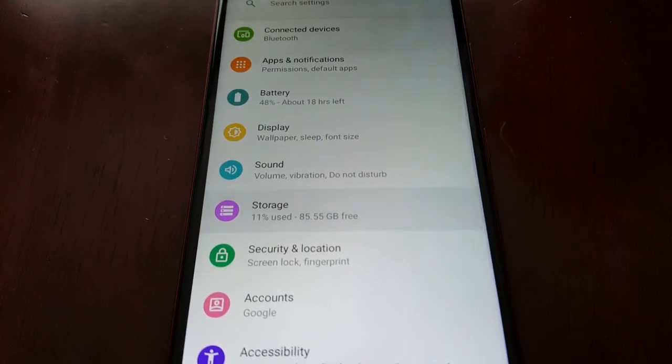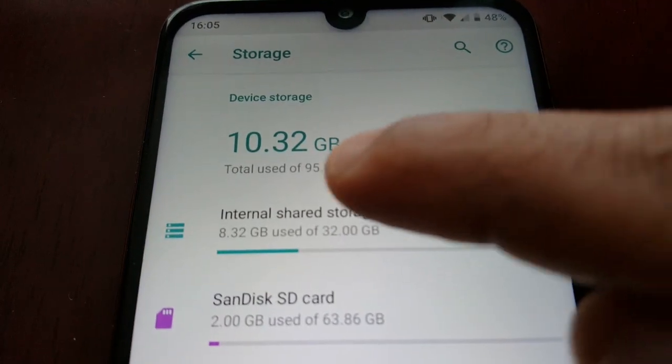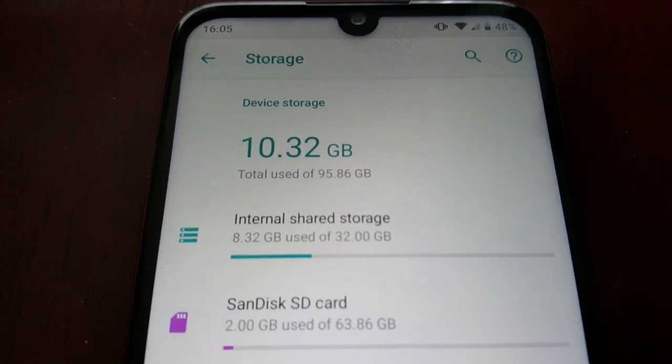You can see here now I have 95 gigabytes of storage available.